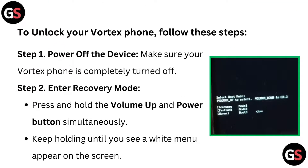To unlock your Vortex phone, follow these steps. Step 1: Power off the device. Make sure your Vortex phone is completely turned off. Step 2: Enter recovery mode. Press and hold the volume up and power button simultaneously. Keep holding until you see a white menu appear on the screen.